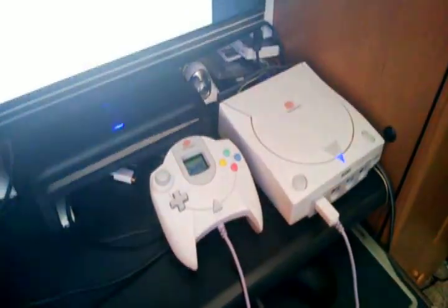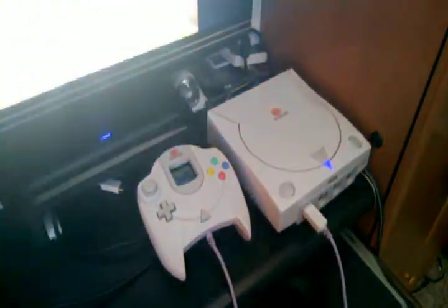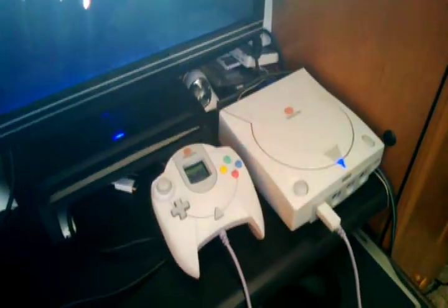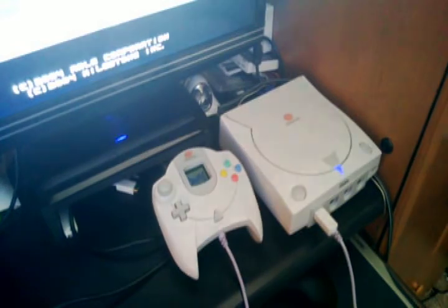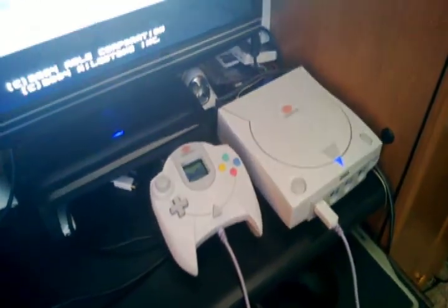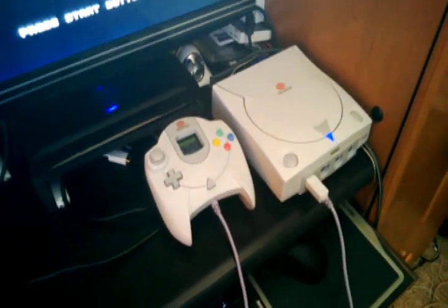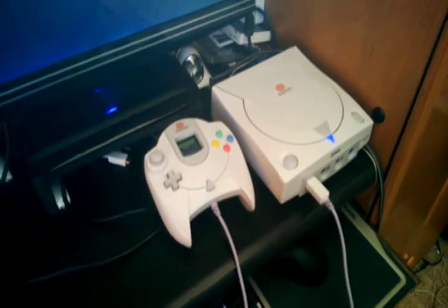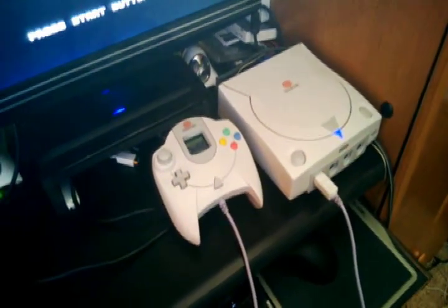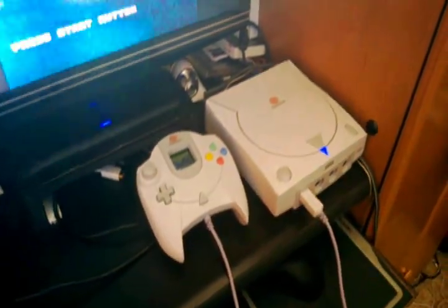I hate GameStop — I despise them, I think most people do, so I refuse to go in there. I've checked my local Disc Replays but they only have PlayStation 1 games, not Dreamcast games, which is technically the next evolution of consoles. So I don't know — maybe I'll have to check out some smaller independent stores. Anyway, there you go — VGA Dreamcast works great.